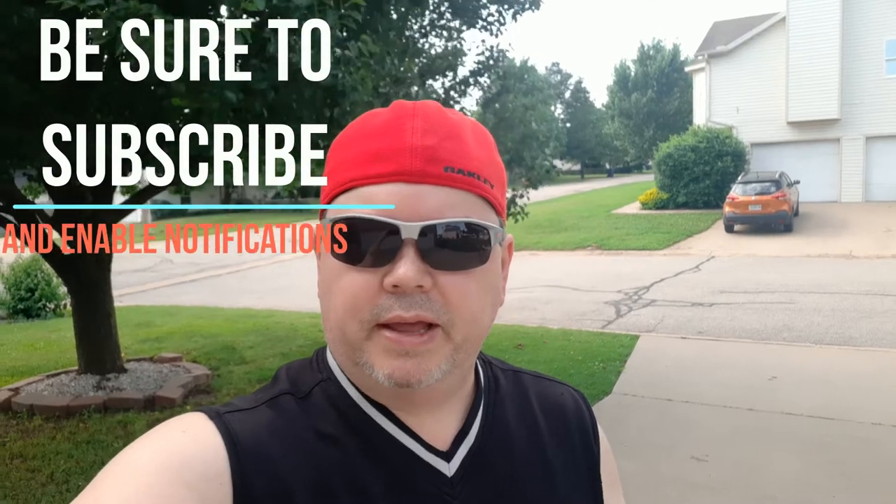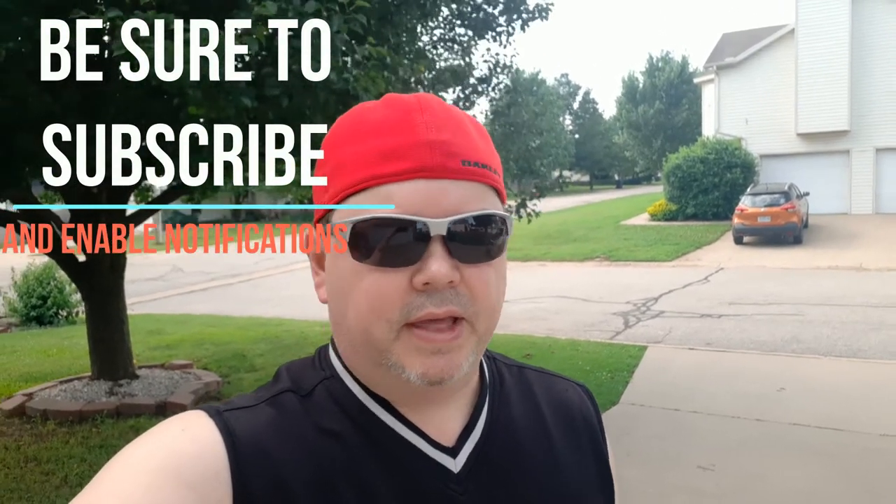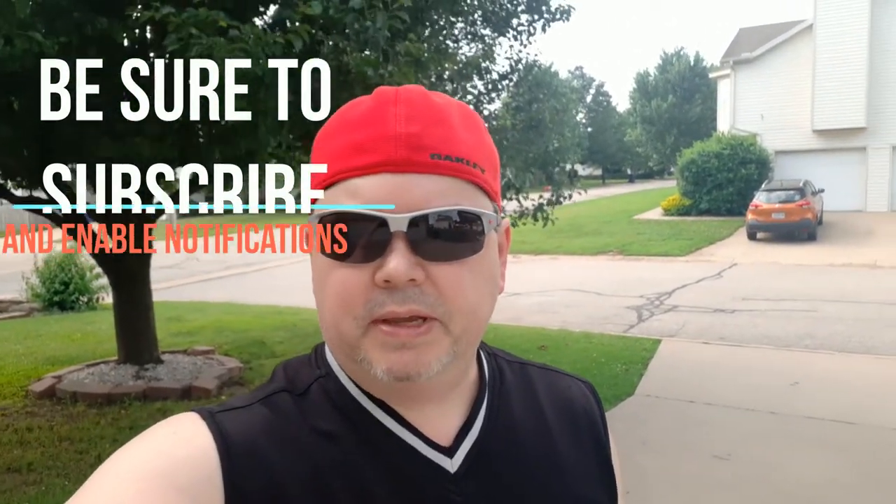Hey, what's up everybody? Some of you might remember last year I did a review on the Zealot S67. Now that was a pretty decent speaker, but it had some issues with distortion — didn't handle the bass very well. So Zealot has come out with the S57. This is supposed to be a little more powerful, so we're going to see if they've solved the problem they had with the bass. We'll do a full review and a sound check. Let's go.